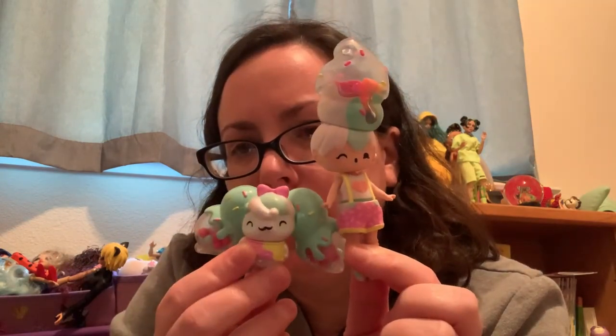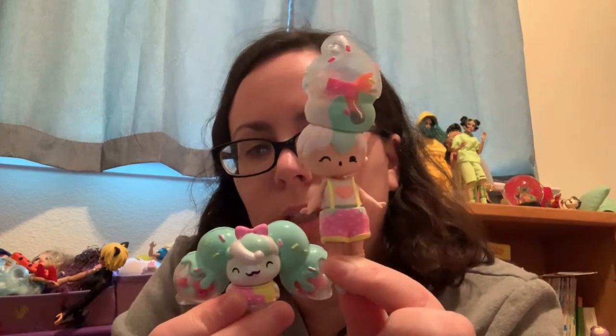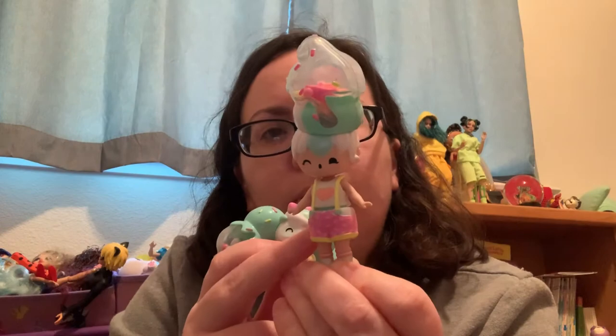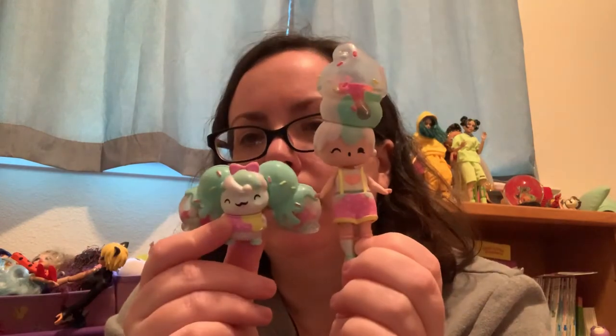Here are the ice cream themed pair — a very cute puppy with the pigtails doll. She's got a wink which is really cute. Some of them have a one-piece outfit and some have two-piece outfits, and these two are a great match.